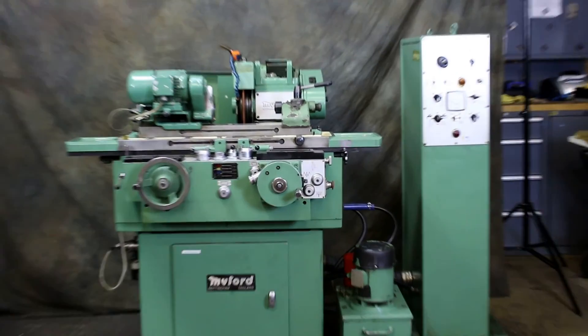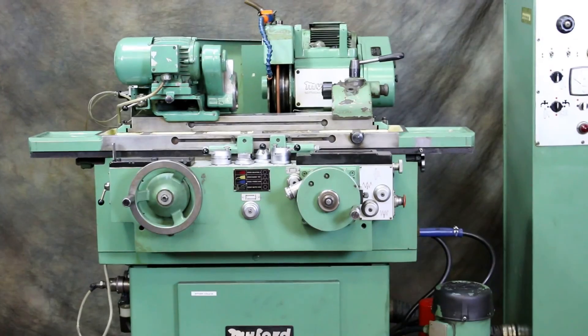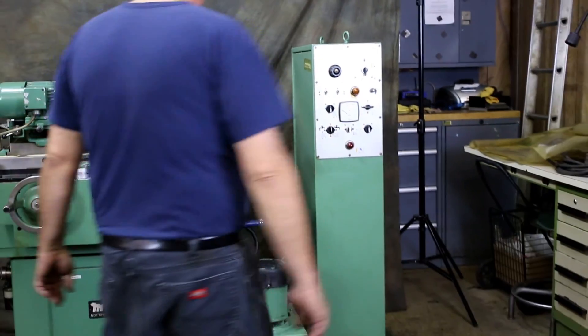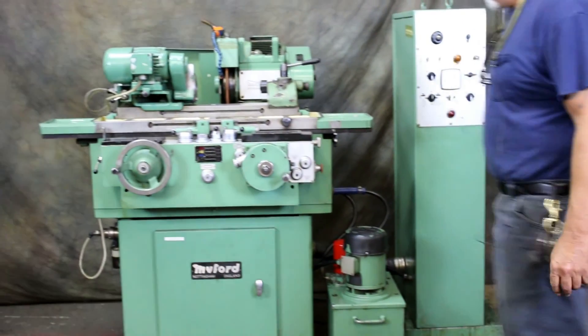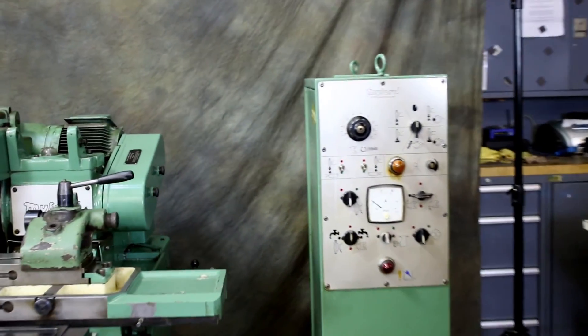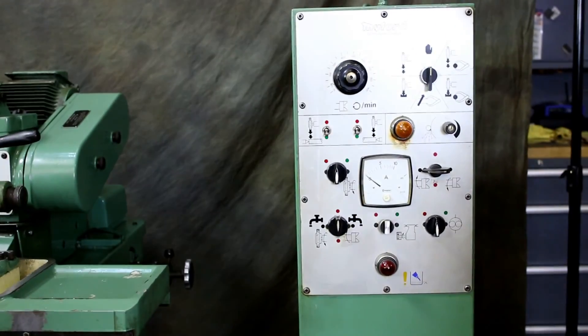Good morning and welcome to another video on one of our grinders. This is a Miford HPT model, and as you can see here, we have the electrical cabinet, the hydraulic unit, and the coolant unit built into the rear.